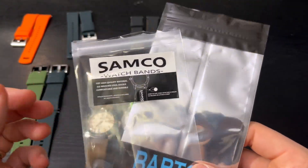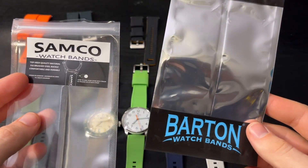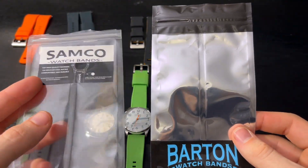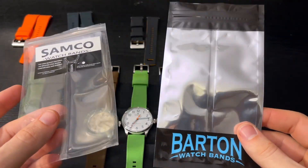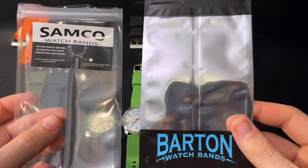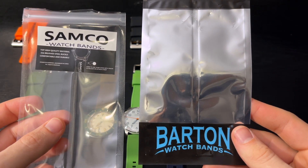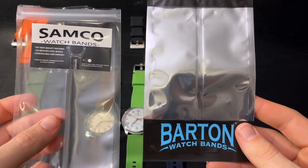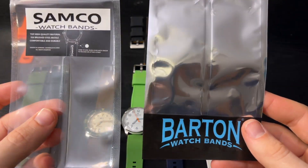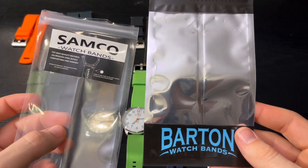A couple of different theories. One, this could be a knockoff — just a plagiarized copy of Barton watch bands. Another option is that they both have the same supplier and are manufactured in the same factory. But Barton, for whatever reason, may not own the molds to their own product. They contract out their product to be made at a factory, but the factory in China actually owns the molds, which means they can accept other contracts from other companies, like Samco, to make basically the same product.